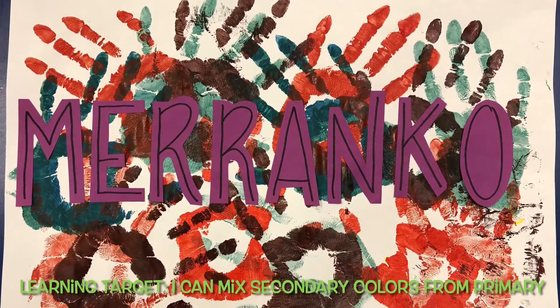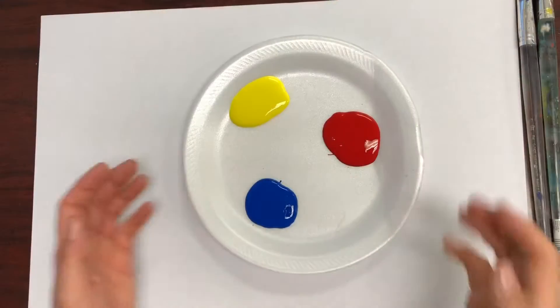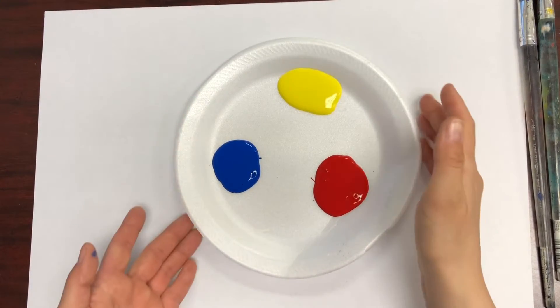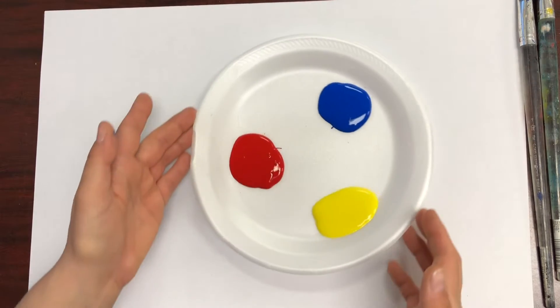Today we're going to be color mixing. Our learning target is: I can mix secondary colors from the primary colors. Here are our primary colors — red, yellow, and blue.